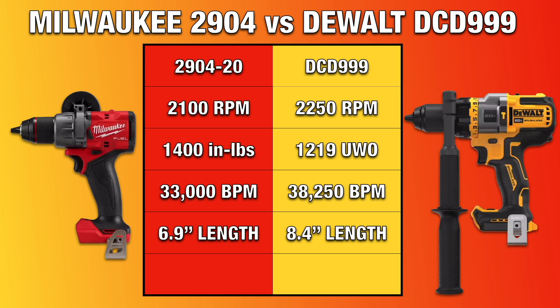Milwaukee is significantly shorter than DeWalt when it comes to head length, measuring just 6.9 inches and 8.4 inches respectively — that's an inch and a half difference. Without a battery, Milwaukee weighs 3.3 pounds and DeWalt weighs 3.6 pounds. The weights vary depending on what battery you choose to work with, but DeWalt ends up being heavier in most comparable battery combinations.